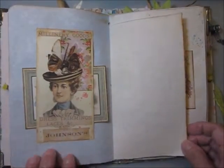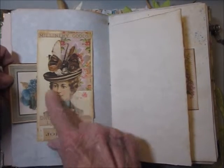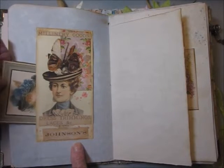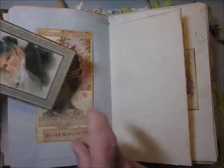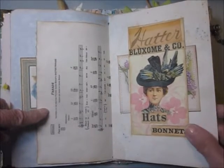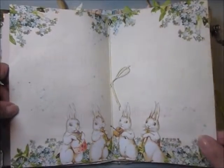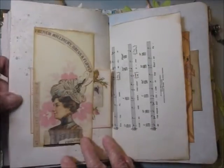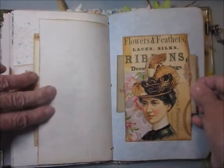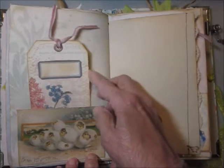Now this begins the Easter parade. This is 'In Your Easter Bonnet.' Each one of these belly bands features an old-fashioned hat. Then there are journaling cards that I've sewn around, and you could journal on the back of those of course. This is the Easter parade song tucked in here. Another Easter hat. Here's the bunny band — I think it's adorable. And here's another Easter bonnet; here's the rest of the song. Another Easter bonnet.